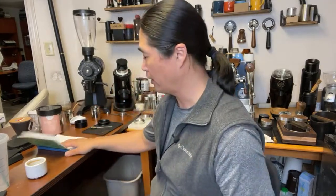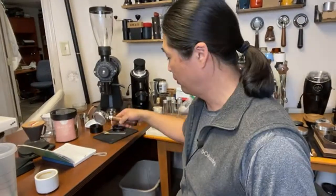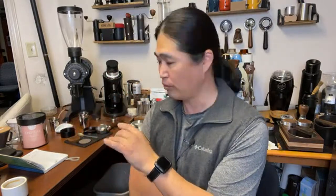You saw me with the puck screen a lot on my channel. The reason why I like to use the puck screen — let me show you — is just a dry puck. That's it. It's not going to make your coffee taste any better, but it's going to keep your shower screen clean. So I don't have to clean as much. That's really the only reason.